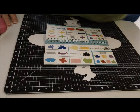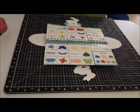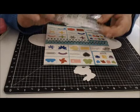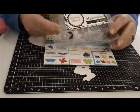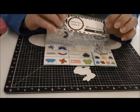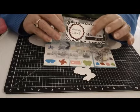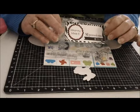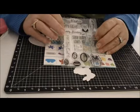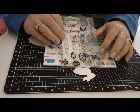Hi everybody, it's Miss Judy. I have another project for you today using May May's cute little stamp set called Mr. Big Ears. This is her first stamp set that she has created for her little company, May May. The stamps are called Impressions, and this is Mr. Big Ears — he is just so cute. He's got lots of little Easter sentiments,